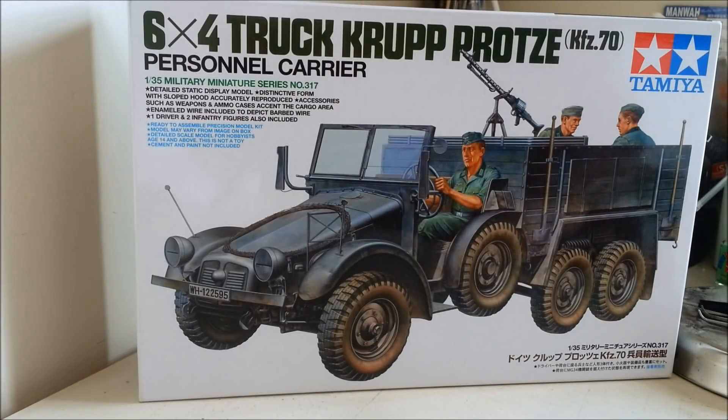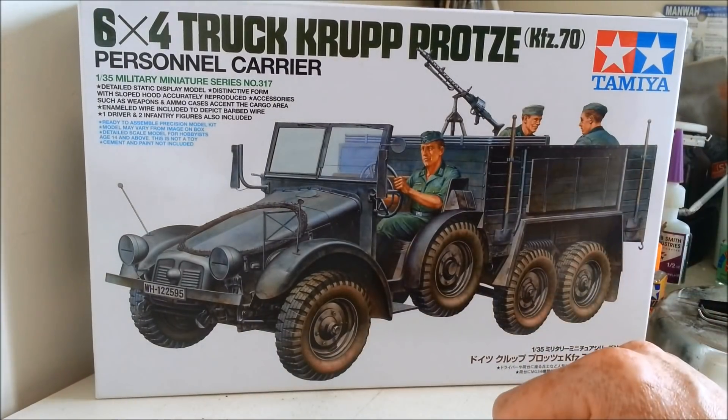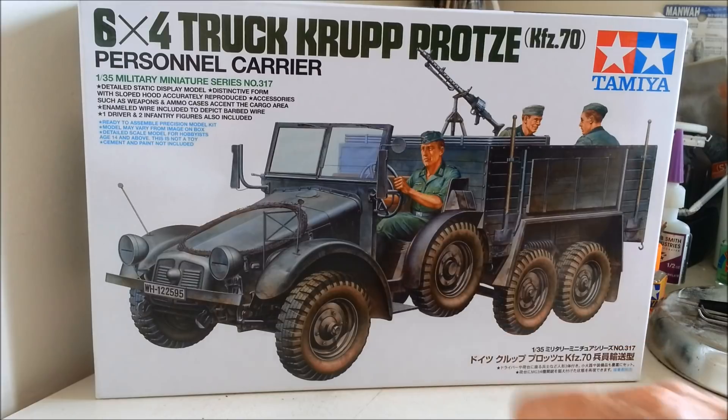G'day and welcome to Dave's Model Workshop. Today I'm going to fill you in on my next project, and it's going to be a diorama featuring the venerable Tamiya Krupp Protze light truck.